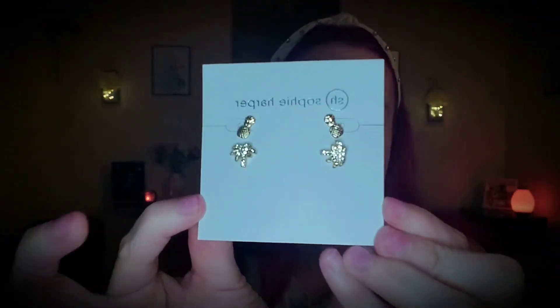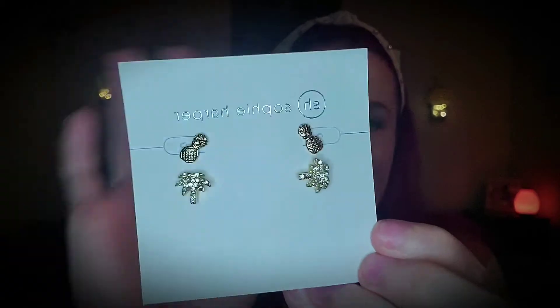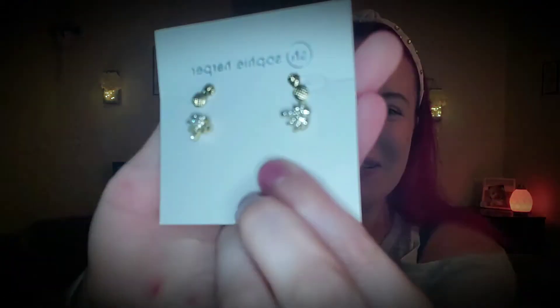Oh wow. So all three of them come in their own separate little packaging and a little tote-looking thing, which I think is super cute. It makes it more elegant for the jewelry. So the first thing I got were these two cute little earrings for summertime. I thought these were adorable and I cannot wait to wear these, especially the little palm trees because they have diamonds on them.